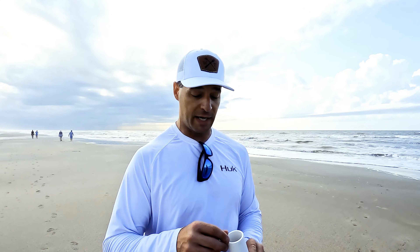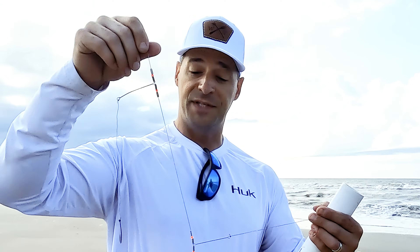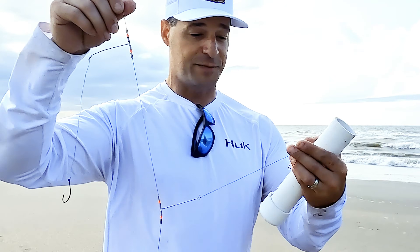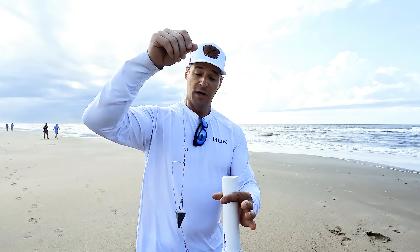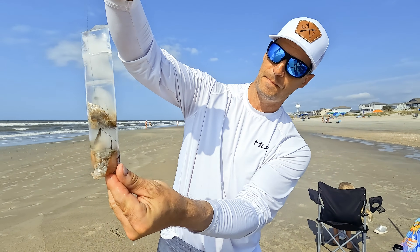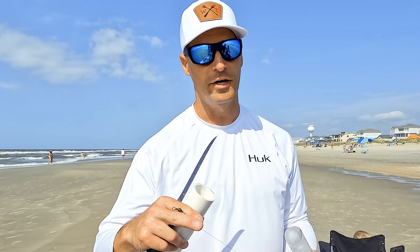Let me explain what we use when we fish with these bait cannons. You're going to see us take a number of these bait molds out of the cooler that we've frozen overnight. We've got rigs that look something like this — a Walmart rig with snells on the end, a couple of different size hooks, and a three-ounce pyramid sinker. We bait that and put it down inside this bait mold, fill it with water, freeze it overnight. That's effectively your projectile — your ice bullet — that we put down the barrel and shoot out into the surf. Then we slide these things out of the tube, tie your swivel onto your main line and you're good to go.